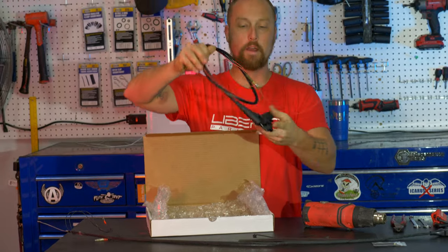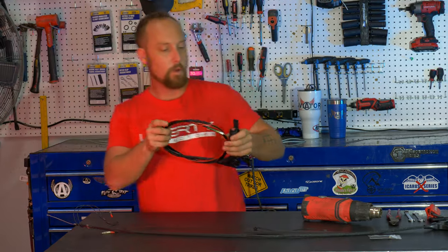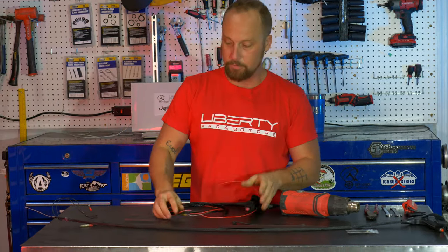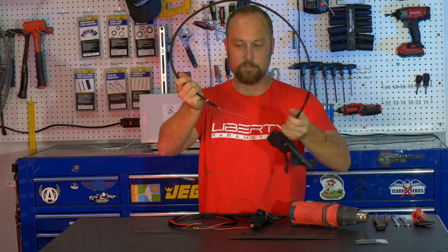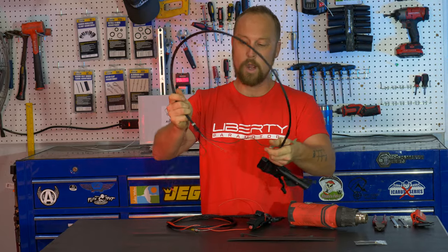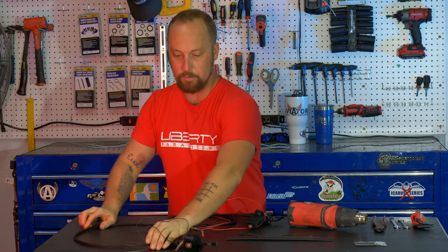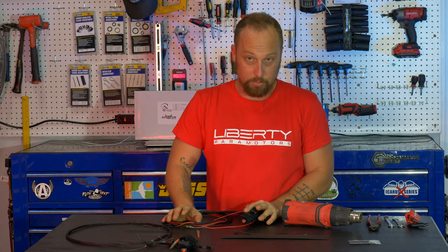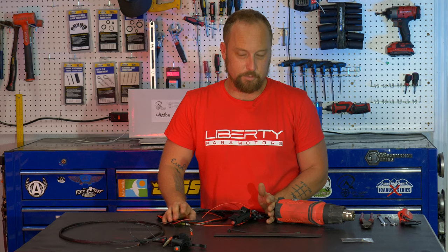This is the off-grid throttle right here. The major difference with the off-grid throttle versus other standard throttles that come on most paramotors — as you'll see here, there's two wires for the kill switch. Both of these throttles are for pull-start motors, so there's only going to be kill switch function. There's no electric start function.